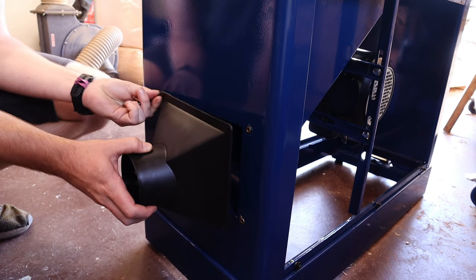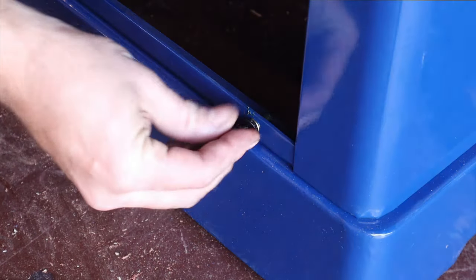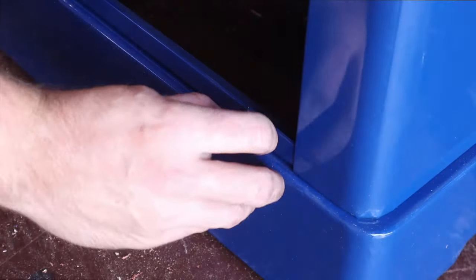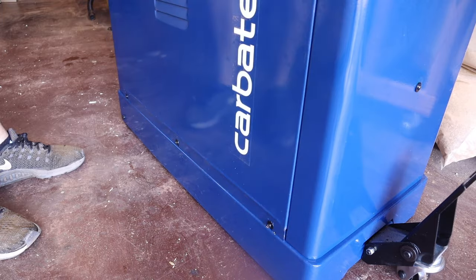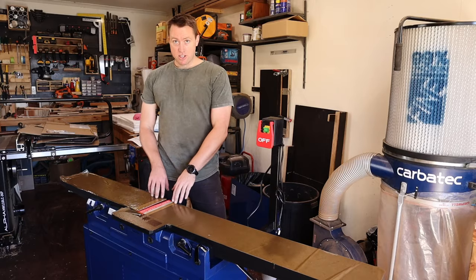I'll then put the side panels back on. To do this, I start the three screws along the bottom, struggle with the washer for far too long, and then I can rest the panel on these screws and fix the top three.